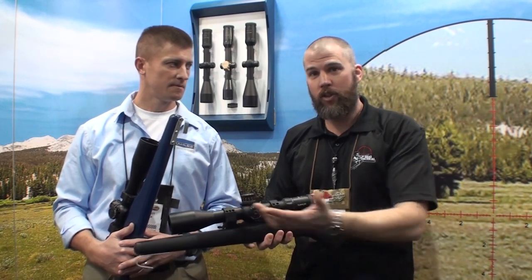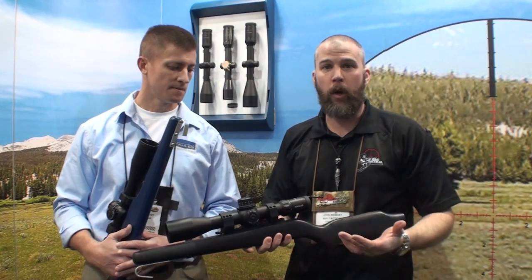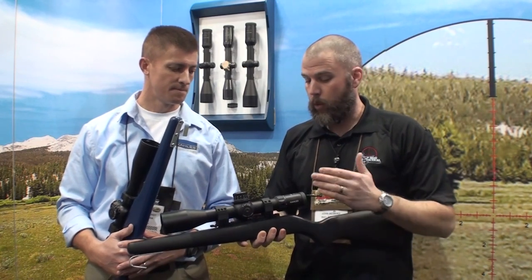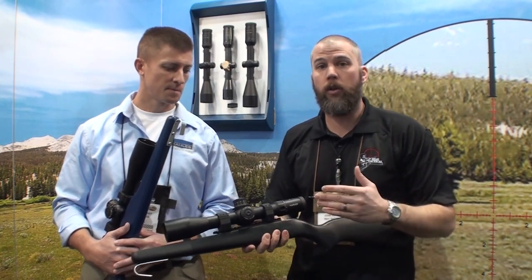With the top parallax adjustment, I've got easy access to both of them without breaking my position, so I'm really interested in getting that into the field and seeing how well it works on the rifle.